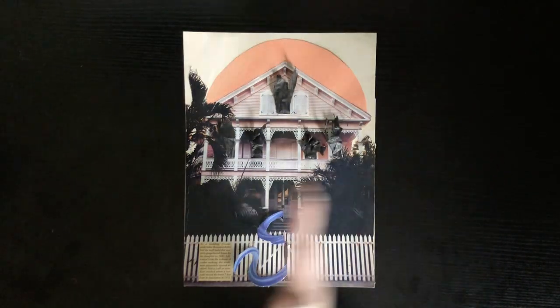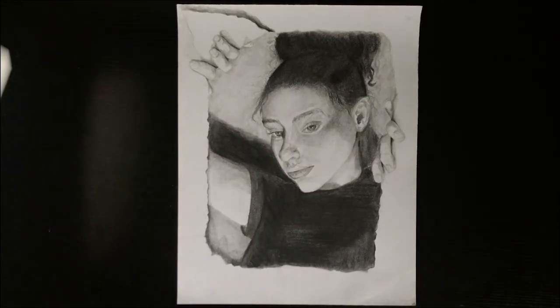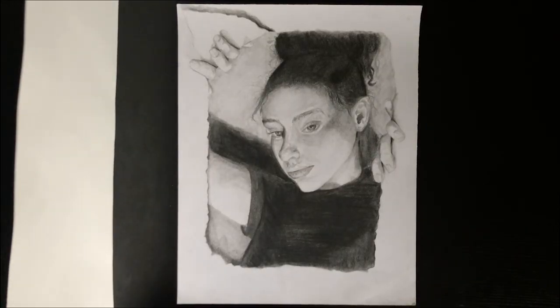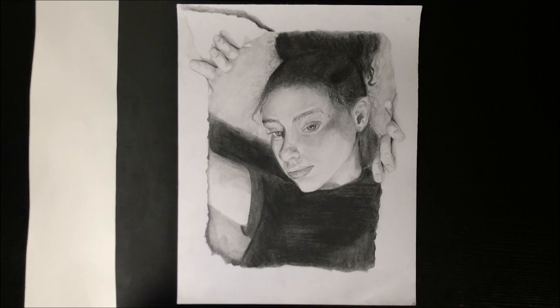Next, make sure you have even light across the whole piece. Doing this by an open window is best, and you can place something white like a poster board or even a white sheet beside your piece to bounce in extra fill light. This will help fill in shadows and ensure your artwork is lit correctly.